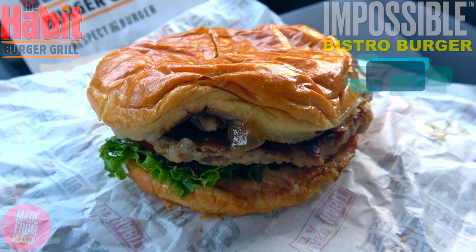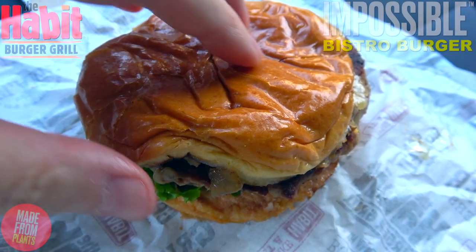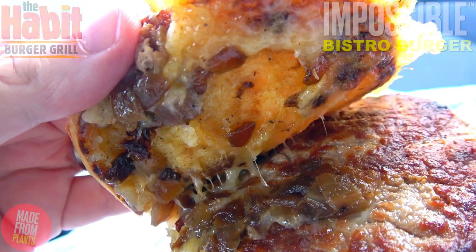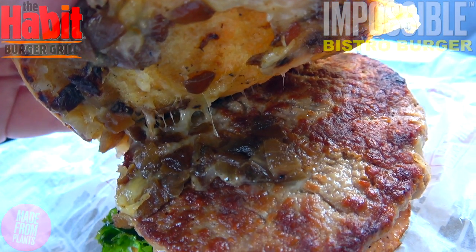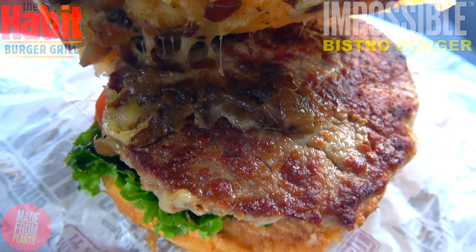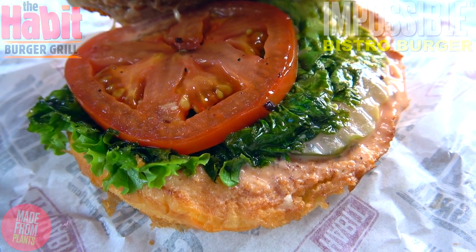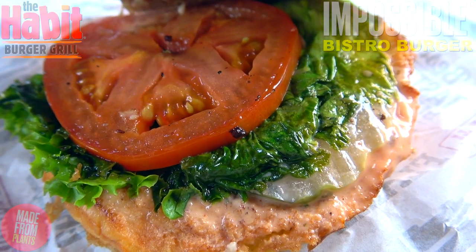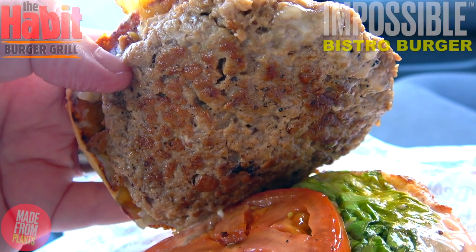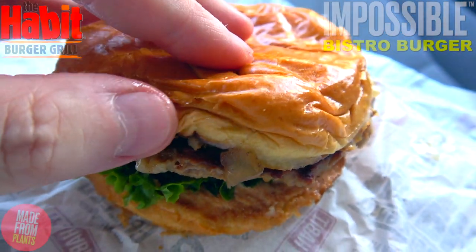Here we go with the Impossible Bistro Burger at the Habit. I'm definitely digging the shininess of that toasted sweet brioche bun, but I wish it was a little fluffier — it does appear a little flat. Popping it open, we've got grilled onions, a little light, along with a melted slice of aged white cheddar sitting on top of the Impossible burger patty itself, featuring soy protein concentrate and potato protein. With grill marks underneath, a medium slice of tomato, leaf lettuce, some tangy secret sauce, and a pickle or two peeking out.